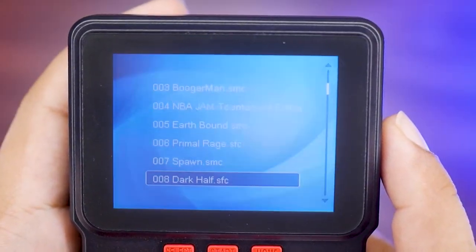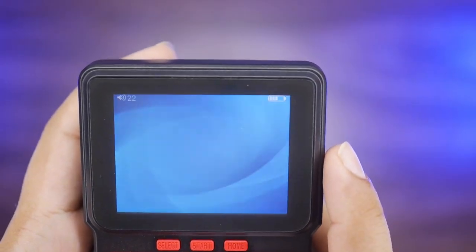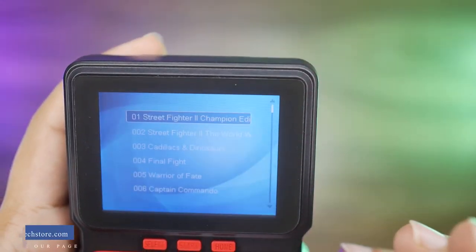We have a lot of SFC games here as well — there are many, many games. You name it, you have it. There are so many games; it is a very big list. In total the library sits around 800 to 900 games, including highlighted titles like Street Fighter and many others.